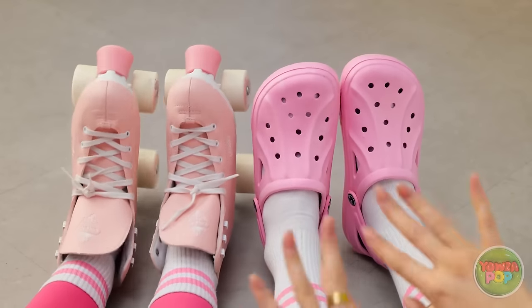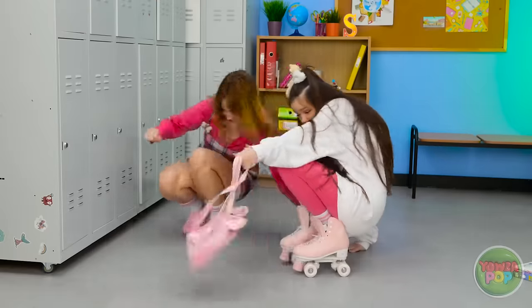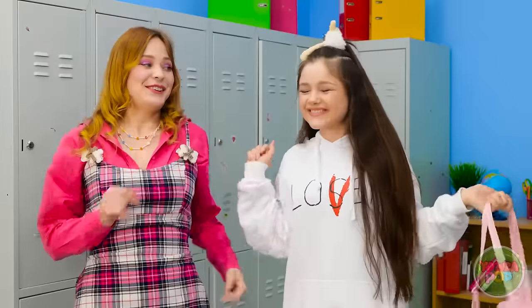I didn't even see you there! I usually skate pretty well on these things. Our shoes look so cute together! I can't be mad at a fellow pink lover!